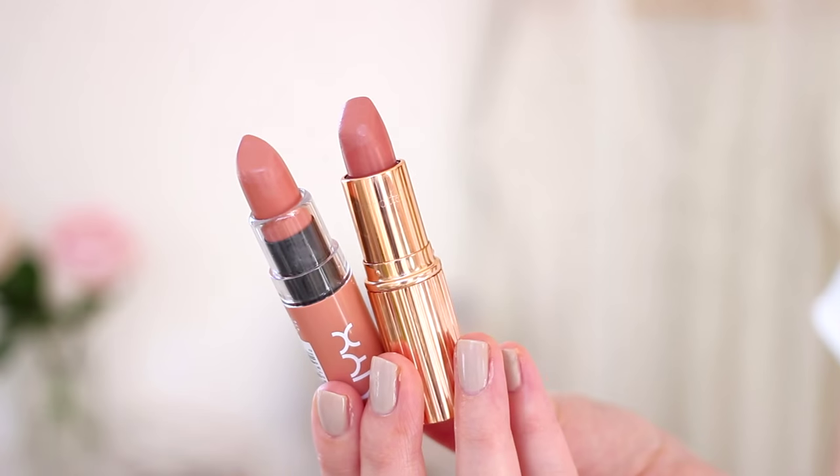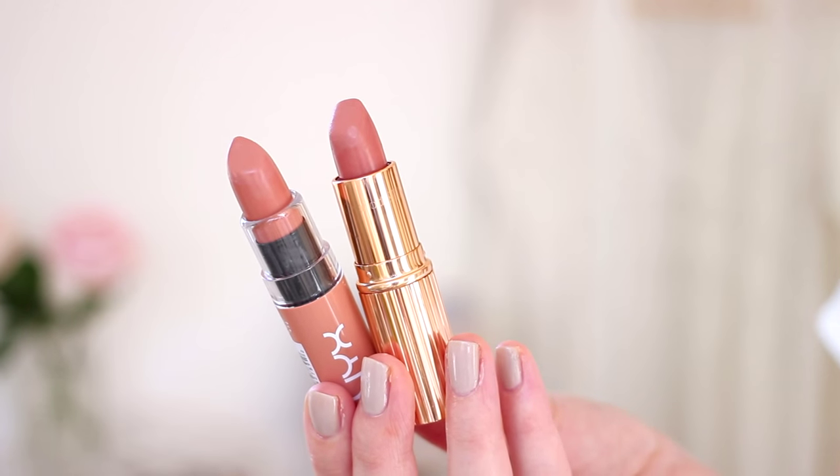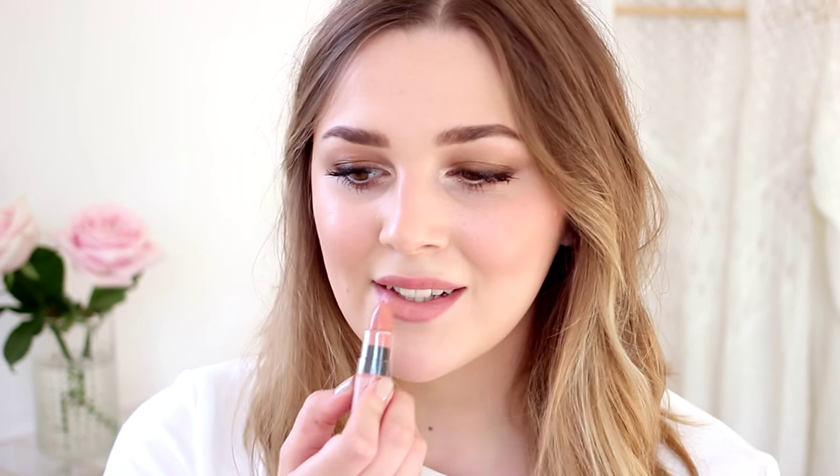I'm keeping the rest of the makeup really simple with a nude lip, combining two products I've been really into recently — the Charlotte Tilbury Matte Revolution Lipstick in Miss Kensington and the NYX Butter Lipstick in Snowcap. They're very similar colours but the formulas work really nicely together: the Charlotte Tilbury is a little more matte while the NYX one is creamier, more moisturizing, and gives a bit more sheen. Together they make a really pretty natural nude lip — the Charlotte Tilbury one especially is great for fairer skins, with the NYX on top for a more glossy and hydrating finish.